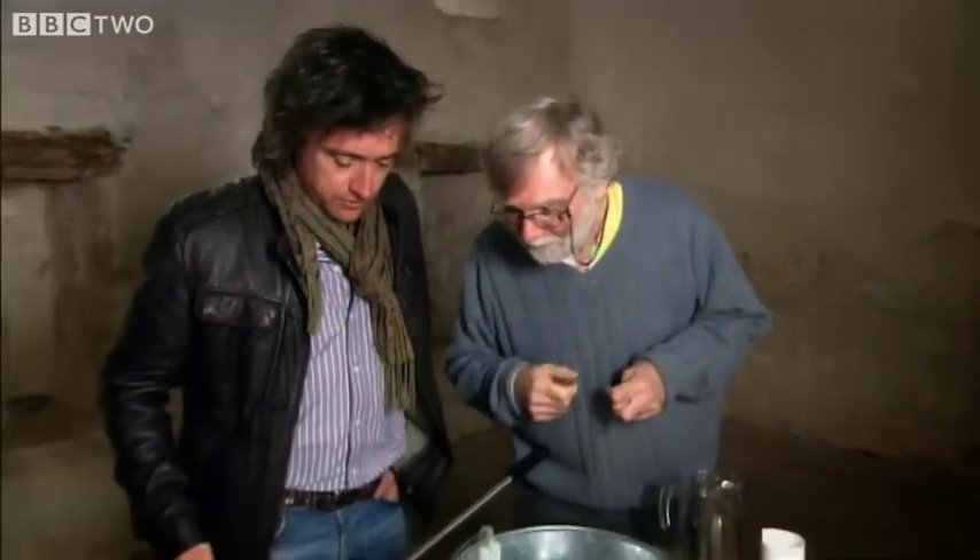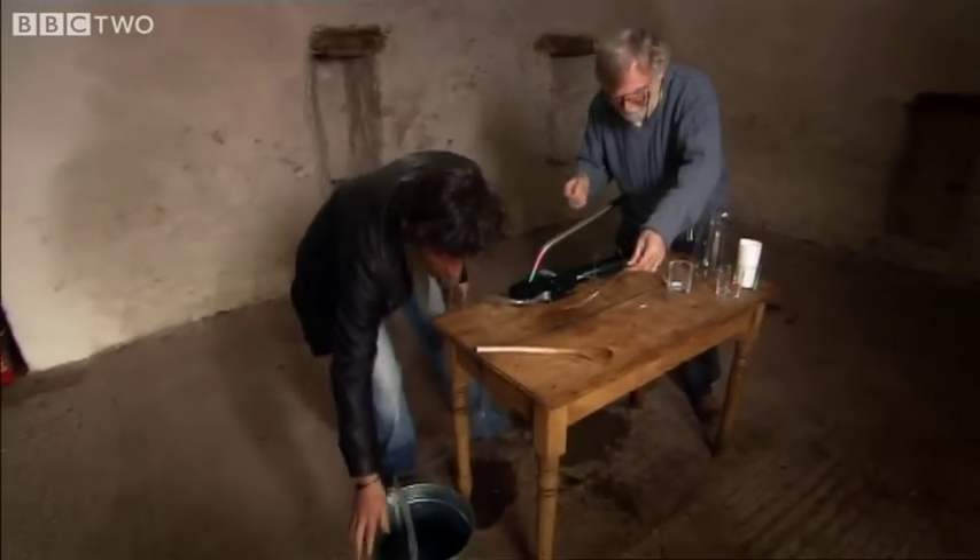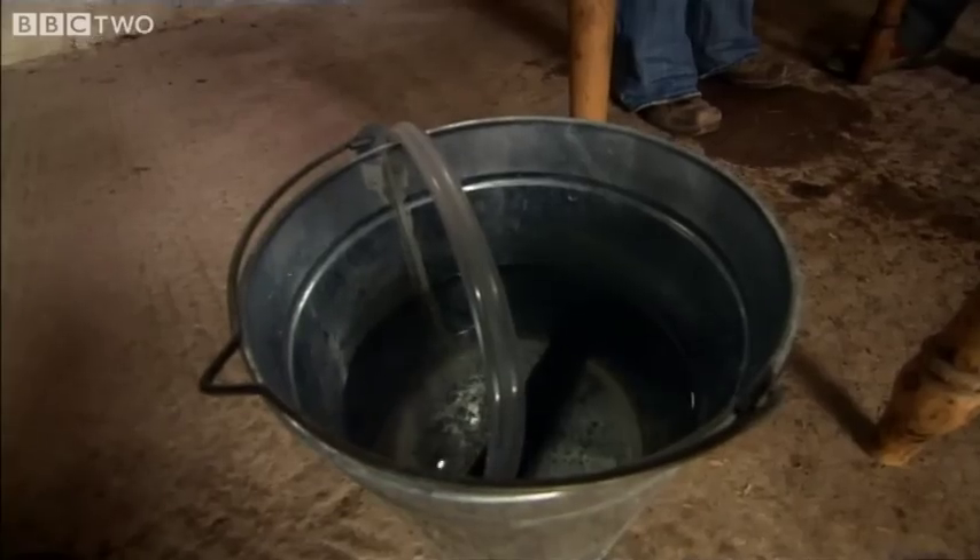Yuck! It's revolting. It's salt water — you wouldn't like to drink too much of that. No, not at all. Well, let's convert it into drinking water. Put this bucket down on the floor. So that's our seawater in there — imagine the sea.